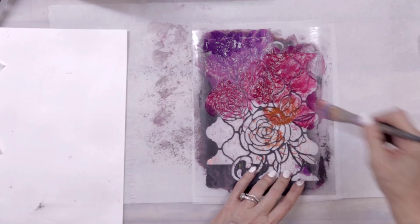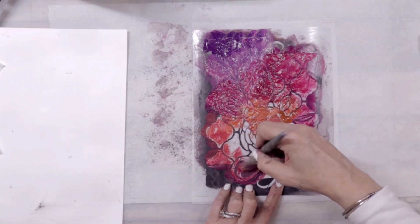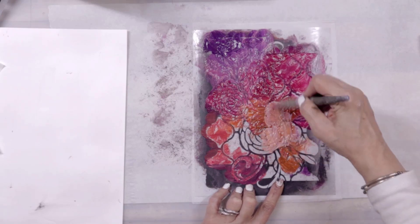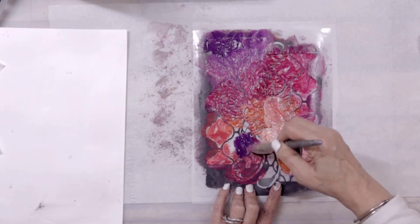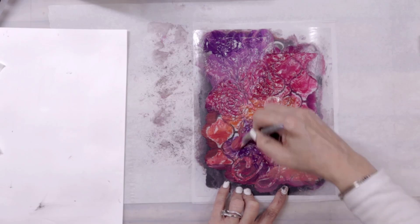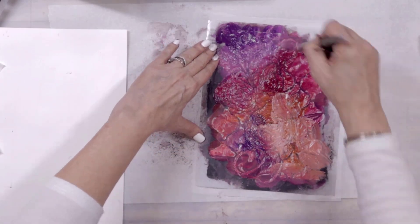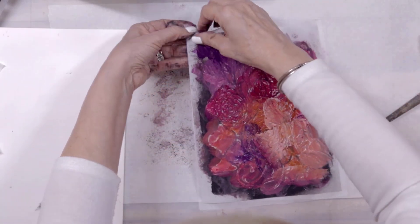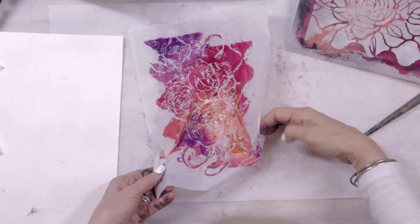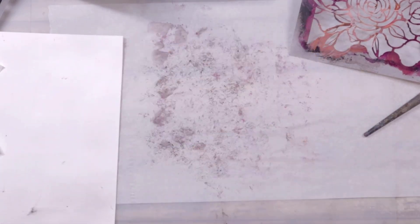I'm also testing out new stencils to get an idea of their pattern, their flow, what works and what doesn't. I thought I'd take you along for the ride. I love doing it this way because there's no expectation for a perfect stencil image — it's just play, it's just fun.